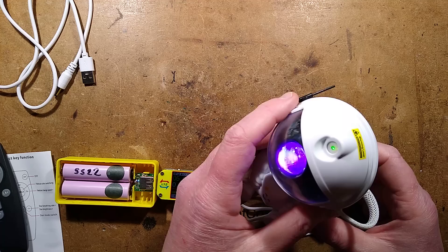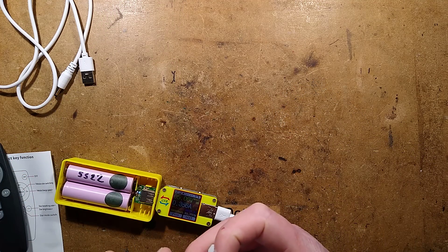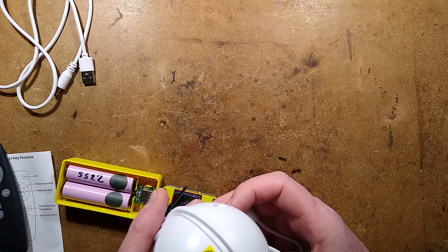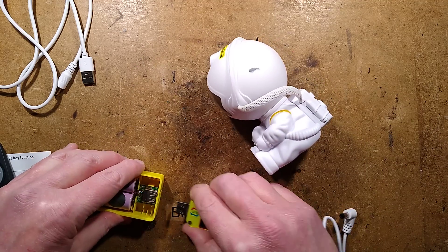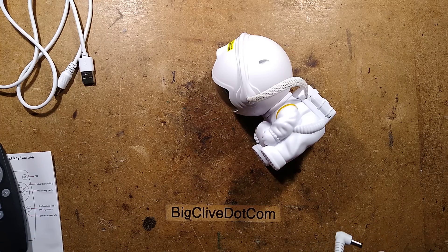Now that it's working, let's explore it further. Is everything working? There's the laser - not a very bright laser. It's doing its fading thing. Let's open it up and see what the circuitry is like inside and how it compares to the other one taken apart.